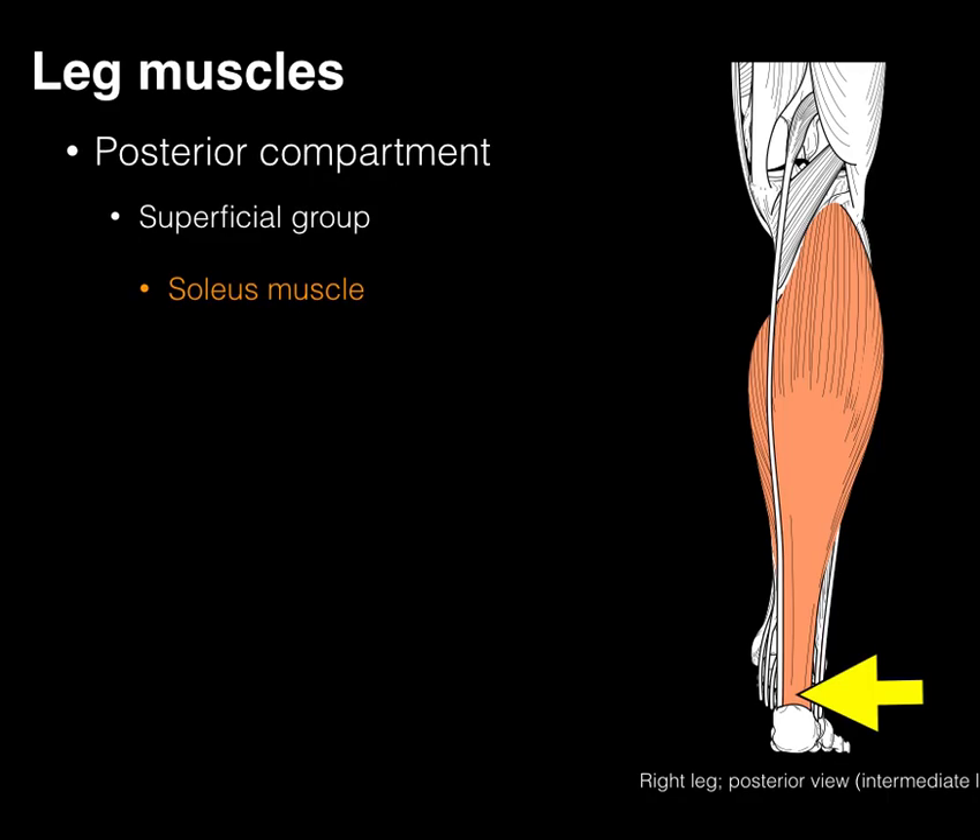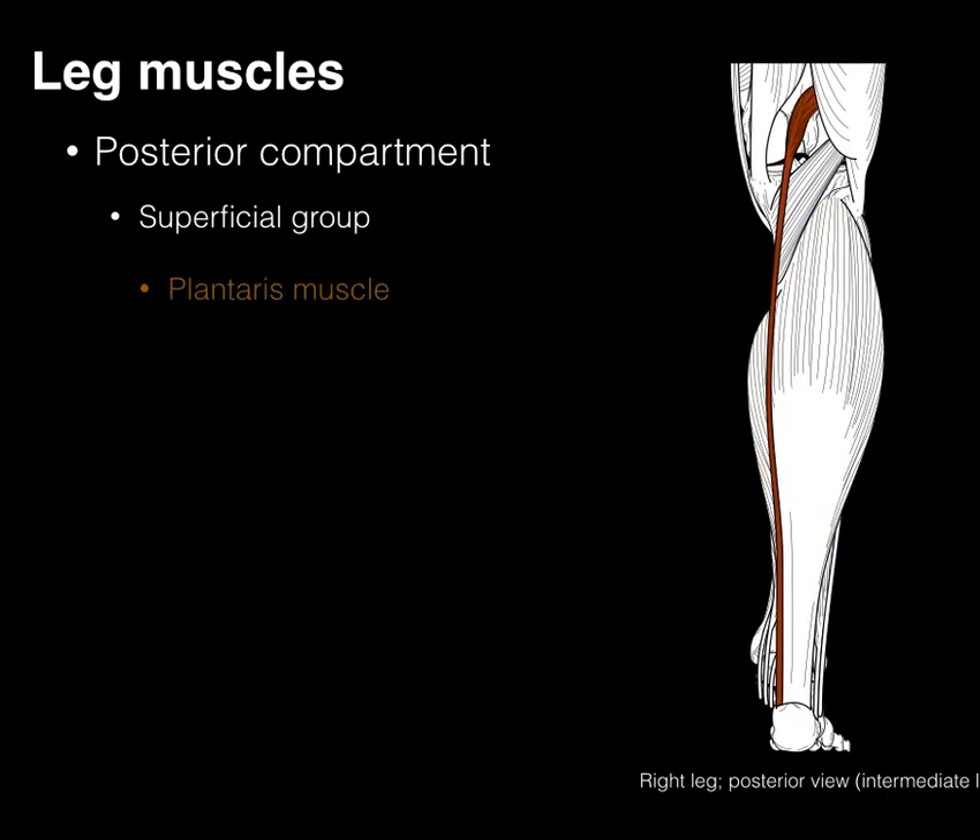The gastrocnemius and soleus are very strong plantar flexors. The plantaris lies between the gastroc and the soleus, arising from the lateral condyle of the femur and going down to the calcaneus. This is sometimes called the 'freshman nerve' because it looks like a nerve but it's not — it's a relatively minor muscle.